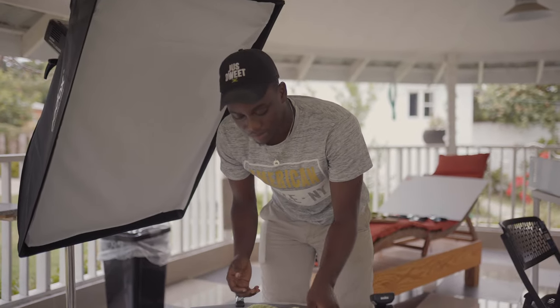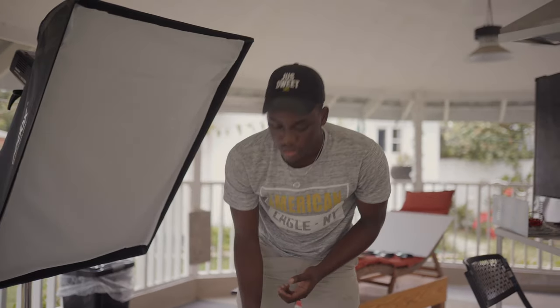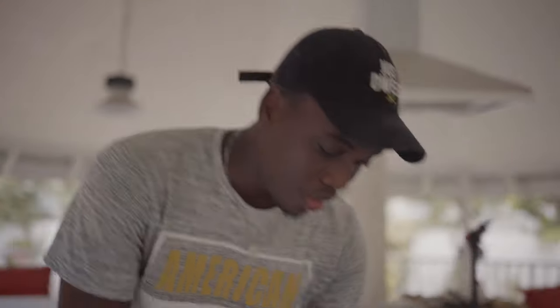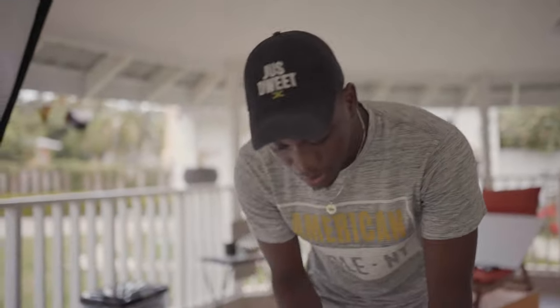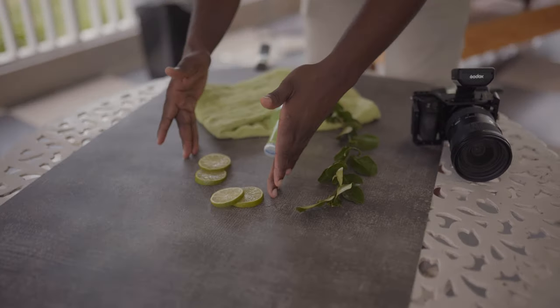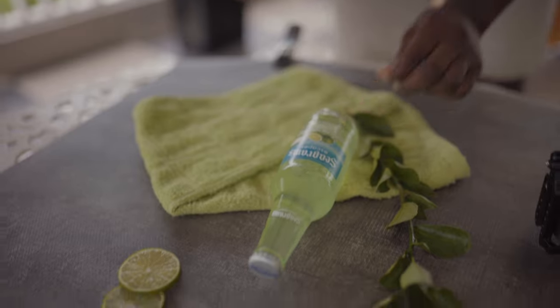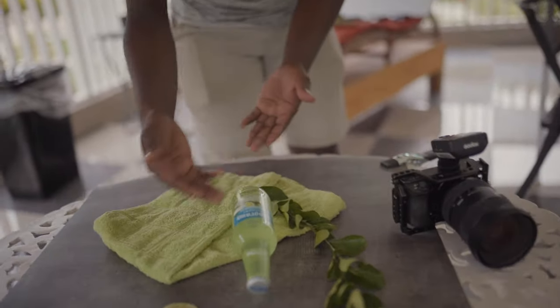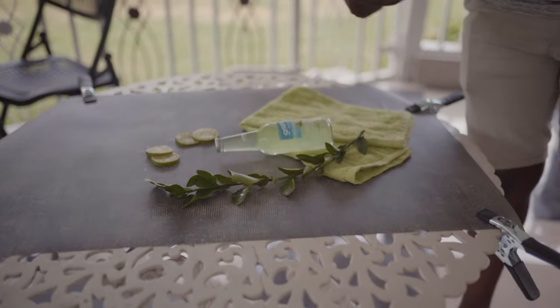We have a green tablecloth, a lime leaf branch, and lime slices — the same ones we showed you earlier, cut up and arranged in circles. We're using the props to frame the image and play to the theme of the product. The lines in the tablecloth I use kind of like leading lines to lead towards the product label, so it brings the eye directly to the center of the image. The light is positioned to cast along the side of the label so it doesn't interfere with the label itself.